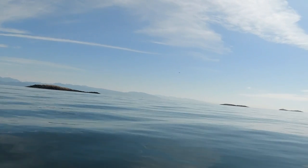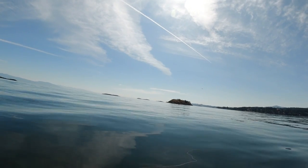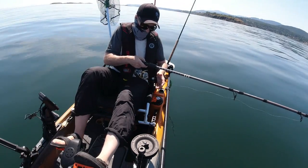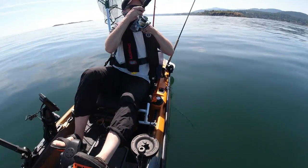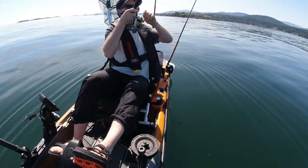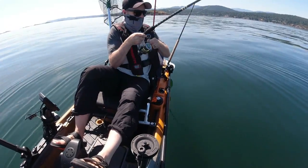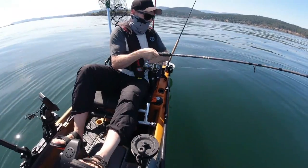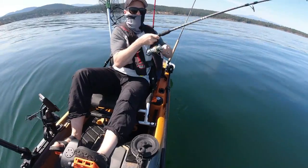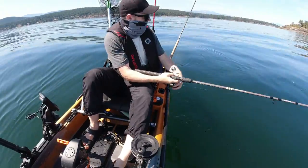Beautiful. Cruising along. Look at the ocean — how calm it is. Oh yeah, we're on! Oh, this is a good fish. It's erratic. Could be a salmon. Oh boy, this could be a salmon. He's fighting different. What is it? Yeah, it is a salmon!